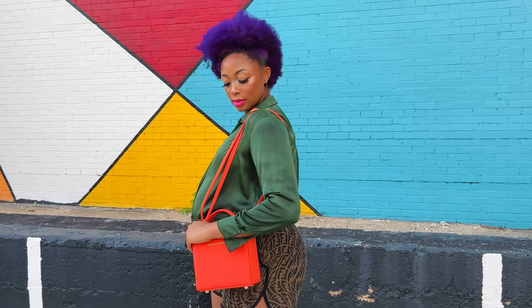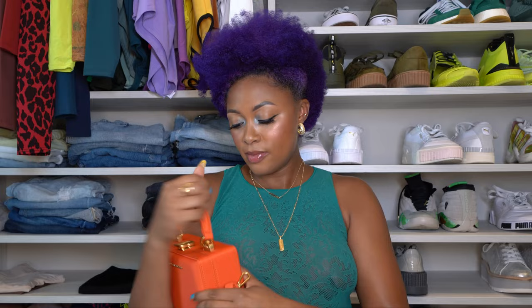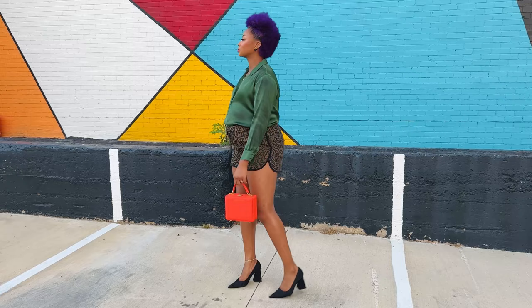It comes with a longer strap, so if you want to rock it crossbody — personally, I think the top handle is the moment. But you definitely have that option if you want to do it. And there are designated hooks for that on each side. The strap is adjustable. So of course I'll show you how it looks with and without the strap. But like I said, this is a true moment holding it like this, in my humble opinion. I love the fabric, I love the color of it.